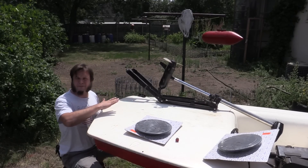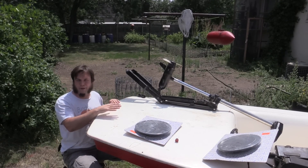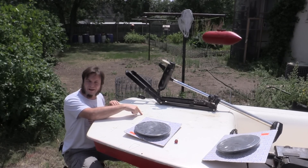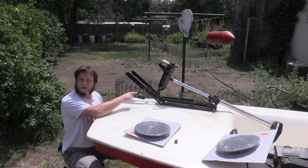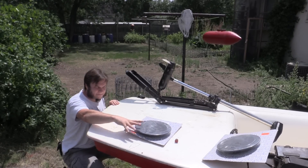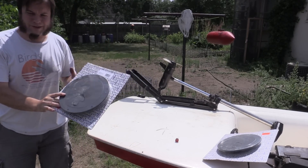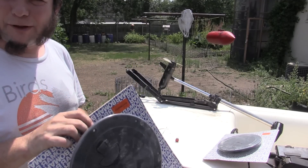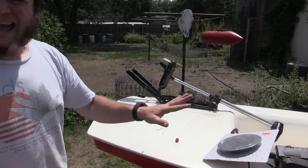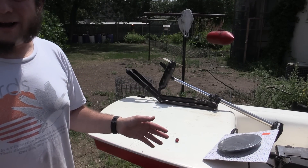I want to mount the trolling motor permanently on the stern, but this is just a hollow plastic shell on this sailboat — there's nothing to really screw into. So I need to get into the empty space and put some nuts and washers on the backside. I'm going to cut a hole and put in these hatch covers I got from University Reuse for $10. I might put one in the bow as well to use as a storage compartment or for bilge access.